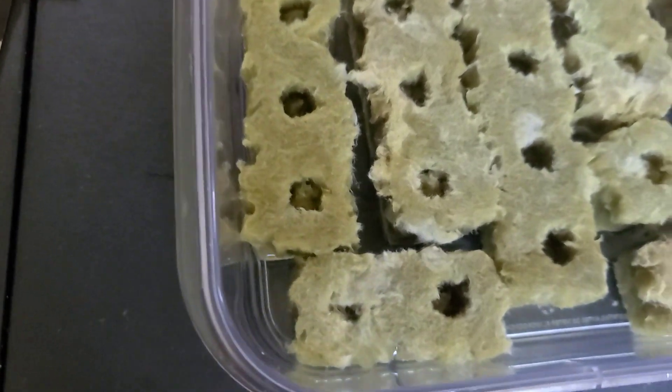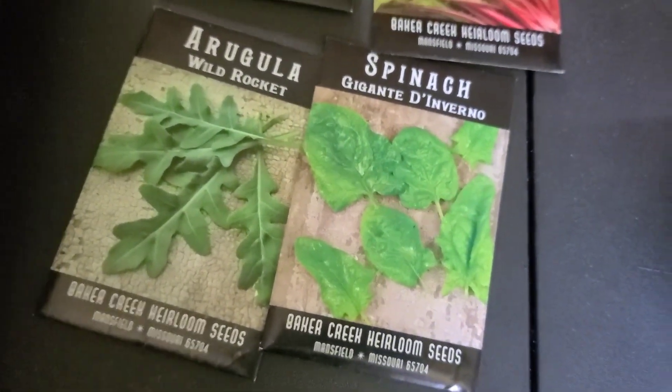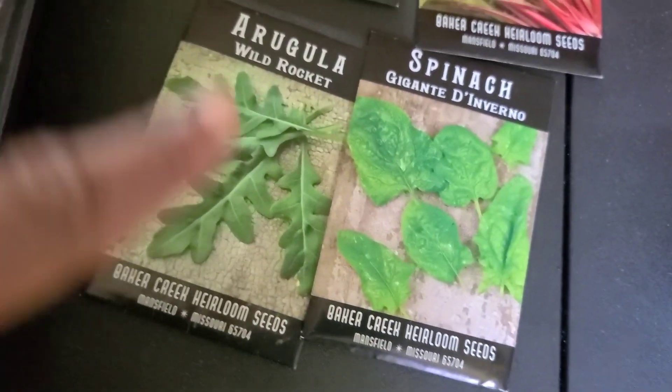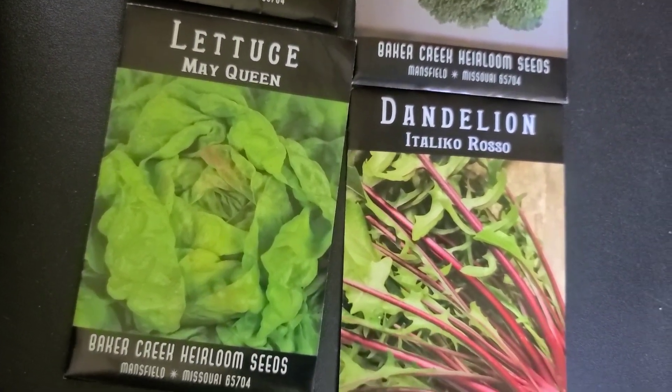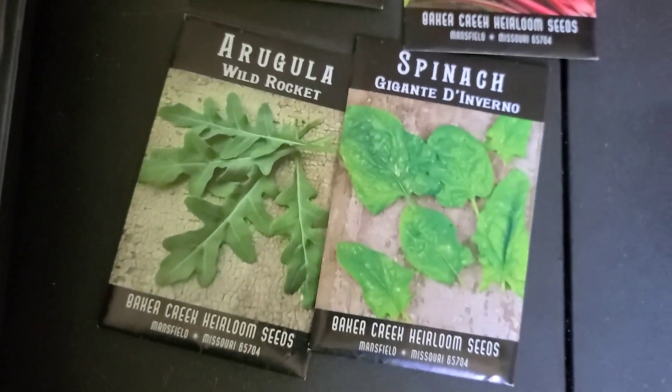While we're waiting for that 30-minute soak, I want to show you a couple of things. I'm going to be growing arugula, spinach, regular lettuce, dandelion, and I want to try broccoli and Brussels sprout — I've never tried any of those before, so I'm going to give those a try.